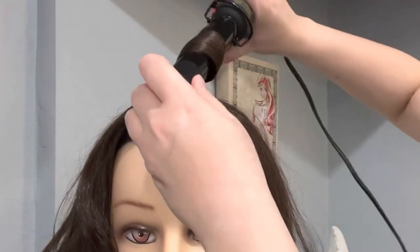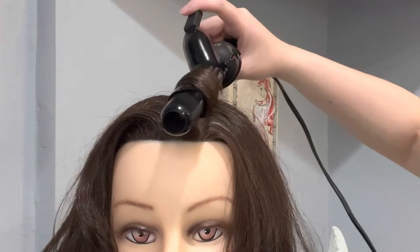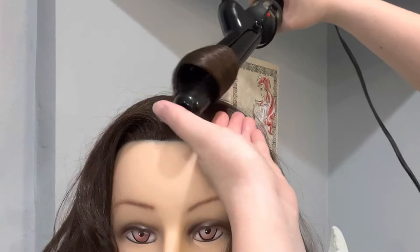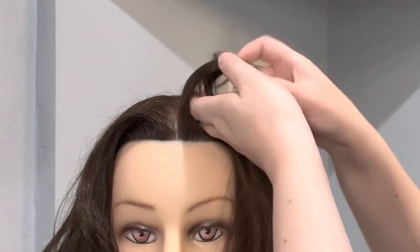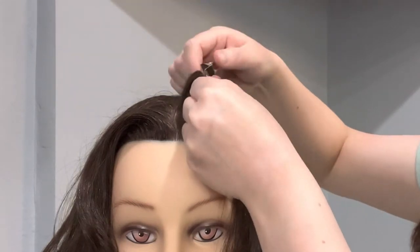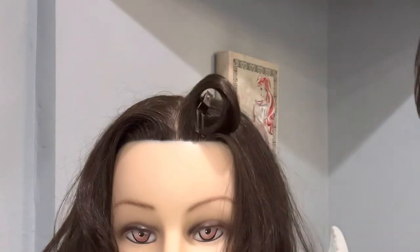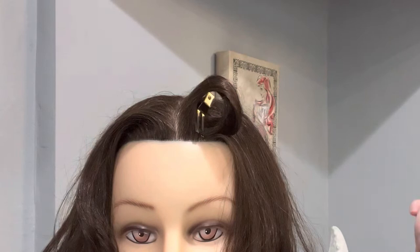Now typically when you do these curls, you always leave them on base. When it's right on top of the section, it's called on base. So I'm going to tap the iron out and I'm going to pin it down. So because it's on base, you see all that volume now? Once it cools, that volume is not going to go away.